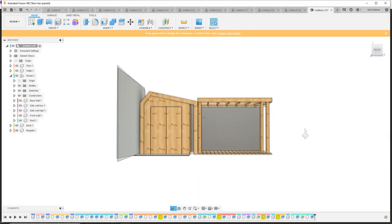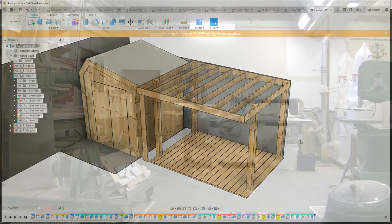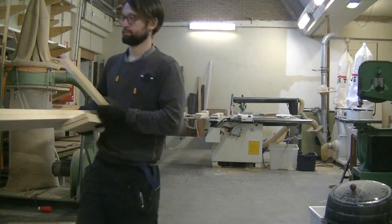Hi everybody, welcome back. In this episode I'm continuing the build. I'm making the doors, pergola and deck for the garden makeover.